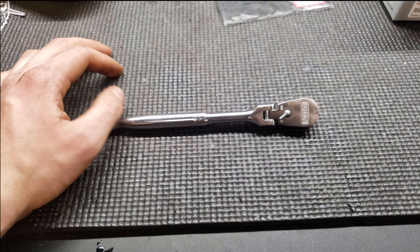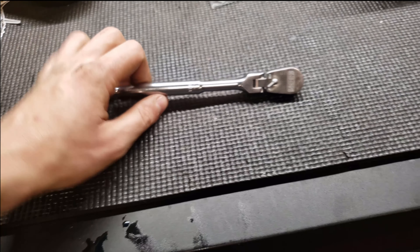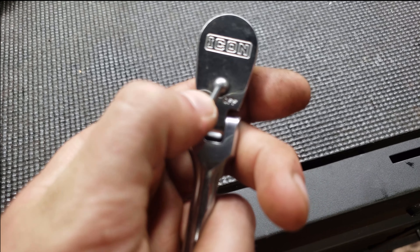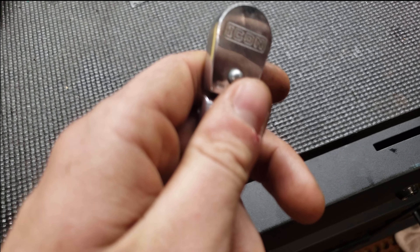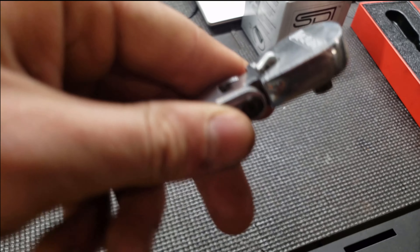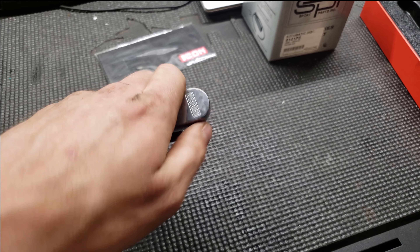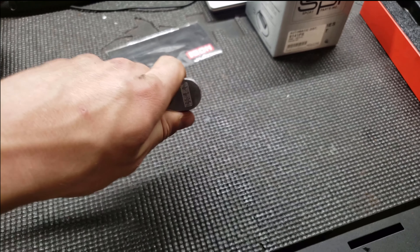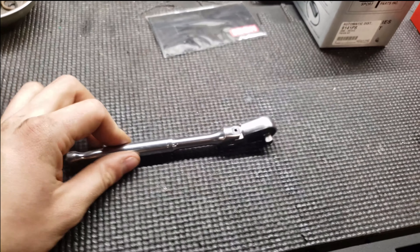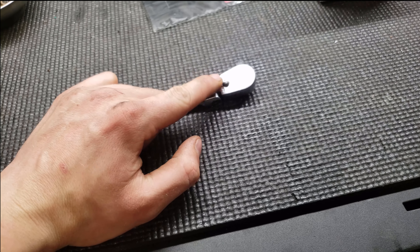I've been using it daily for about a year now and it's my go-to quarter inch ratchet. I absolutely love this thing. It's got a snap-on style design, and the direction selector is very nice. It is easy to bump in tight spaces — that's true of any ratchet — but you can see it's kind of exposed, so if your hand is in there turning, it's easy to accidentally hit that selector lever and end up going the opposite way.